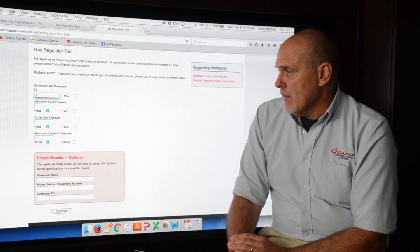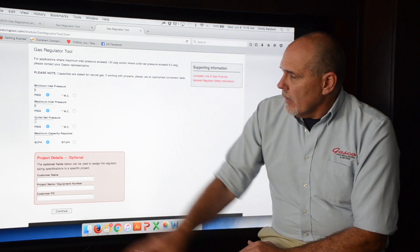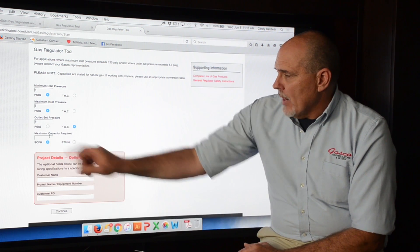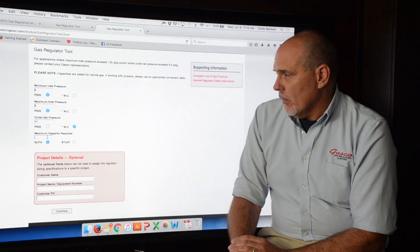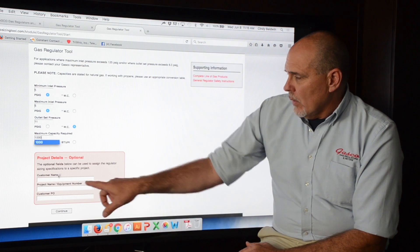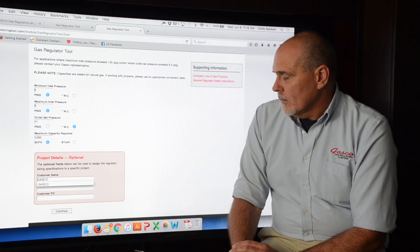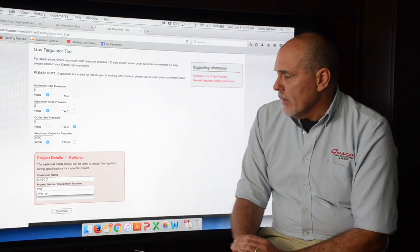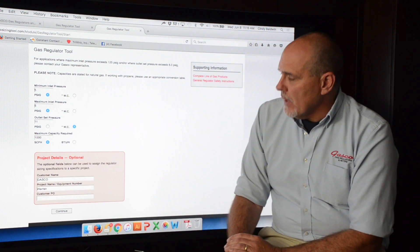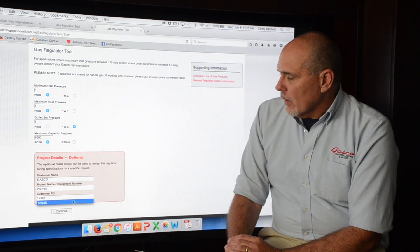We'll enter both minimum and maximum inlet pressures. For the outlet we'll use 11 inches water column — we'll need to switch over to the water column setting. Our maximum capacity required is 1,000 CFH. We can now put in our customer name — Gasco — the project name — Warren — and our customer PO, 12345. Then click the Continue button.